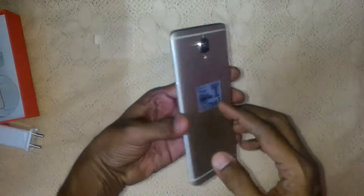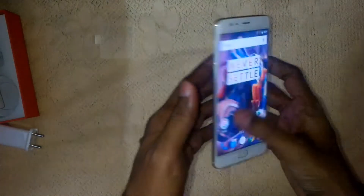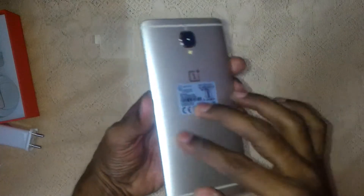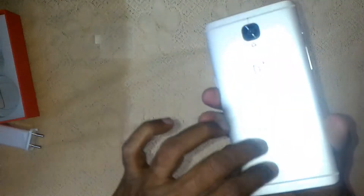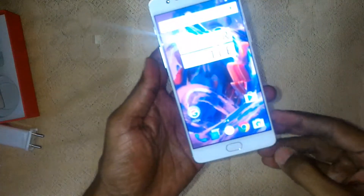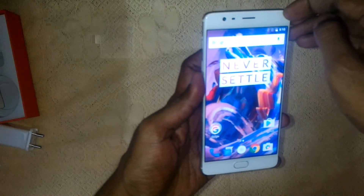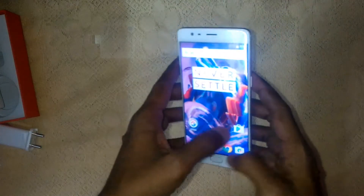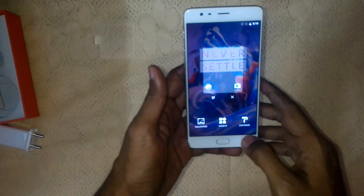We will give a detailed review after I start using it. As an initial impression, the phone is very light and has a very good grip in the hand. However, the metal back looks a little slippery — we may need a back cover for better grip. The phone looks really cool, and there's a screen guard already applied. That's it for now — hope to see you in the next video for the full review of the OnePlus 3. Thank you.